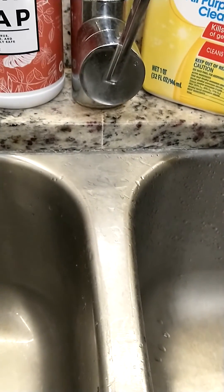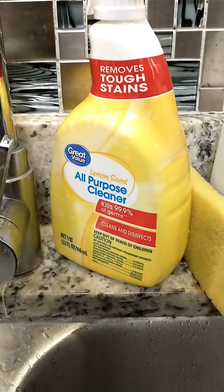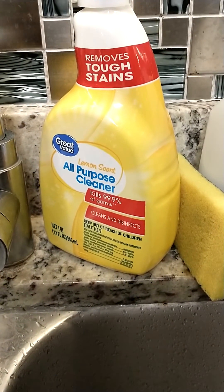We all know that mold and mildew can cause allergies, respiratory problems, and so on. So that's my tip of the day — bleach and cotton.